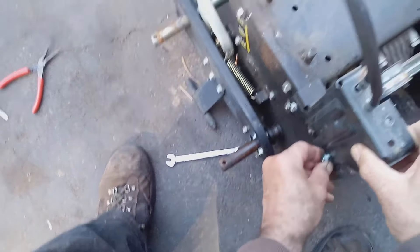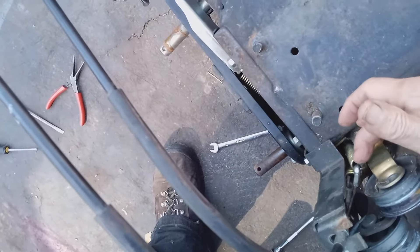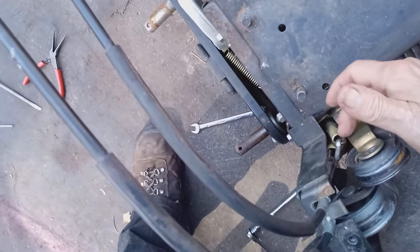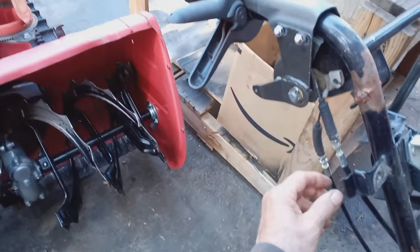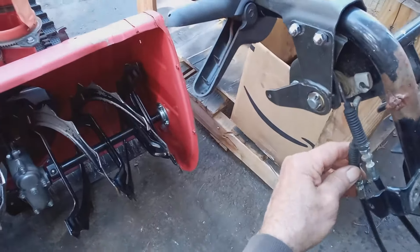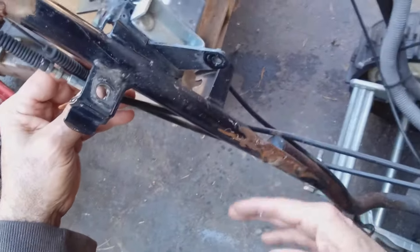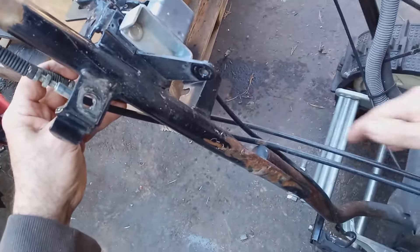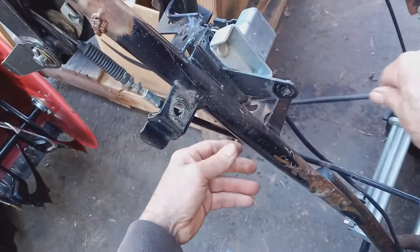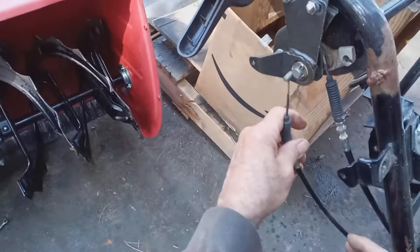Now I've done this dozens of times — I'm making it look easy. It can be a little bit tricky. Sometimes you want to make sure you keep tension on this so that the eyelet stays in the spring. And make sure that your cables go on the inside of your handlebars, not on the outside. I see that a lot — when people change the cables, they will put them on the outside. You don't want to do that because the cables are going to get interfered with the shooter control and everything.